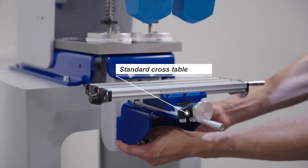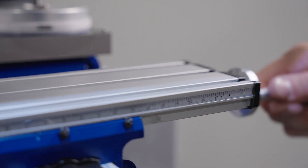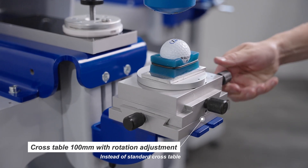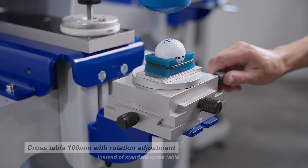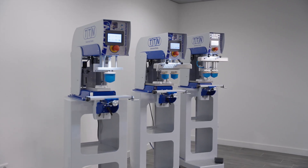The standard product table can be adjusted in height and comes with a cross table. But for more accurate positioning, it can be exchanged with a cross table of 100mm with rotation adjustment.